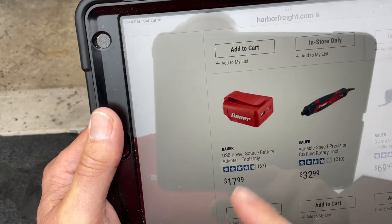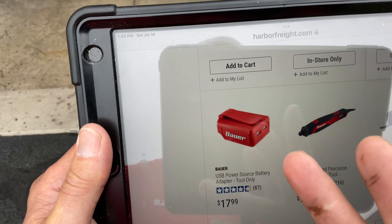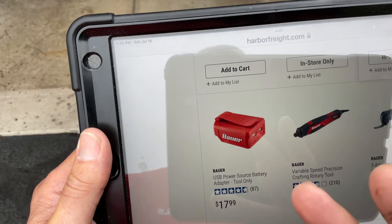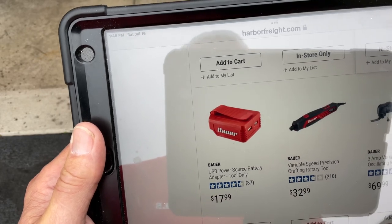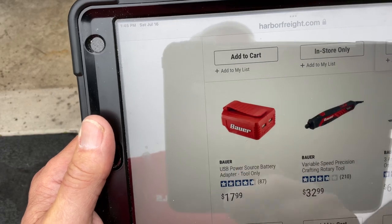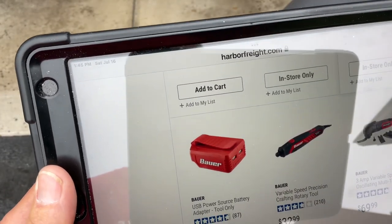Someone's going to ask how much that Bauer adapter is — it's 18 bucks. The 1.5 amp hour battery I'm using today is about 25 bucks, and they work just fantastic. You can get similar things if you have Milwaukee or Ryobi — Ryobi has them too — but I like the Bauer products. I've had very good luck with Harbor Freight stuff.